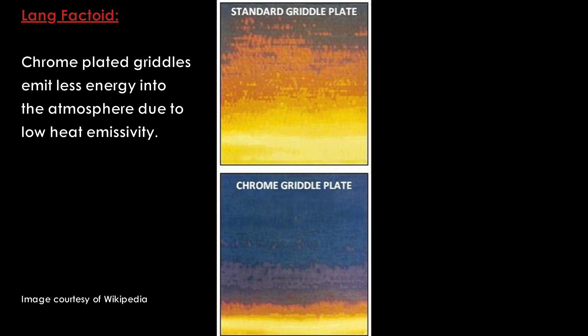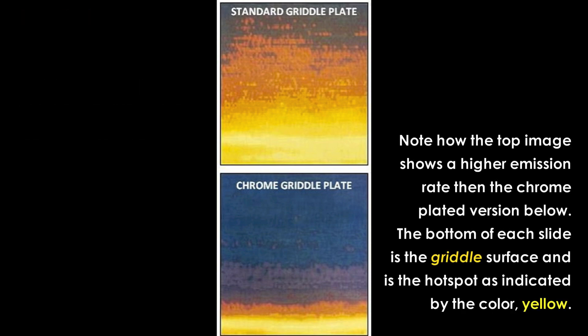Chrome plated griddles emit less heat into the environment. As seen on this slide, you can see the differences in a standard steel plate versus a chrome plated model. Note how the bottom image shows the energy being held at the surface where it is needed the most.